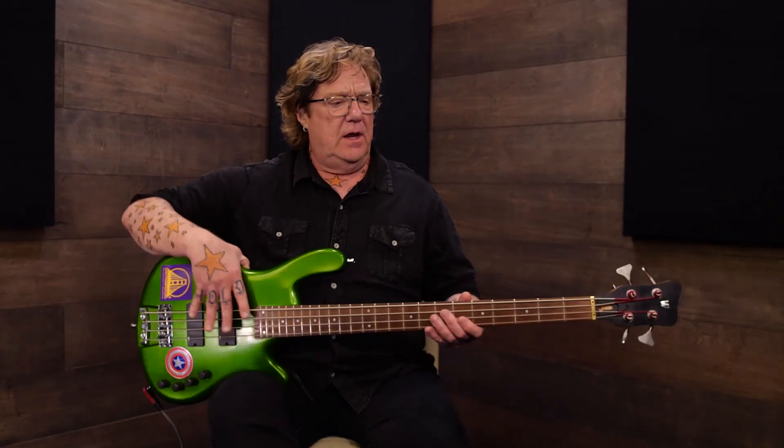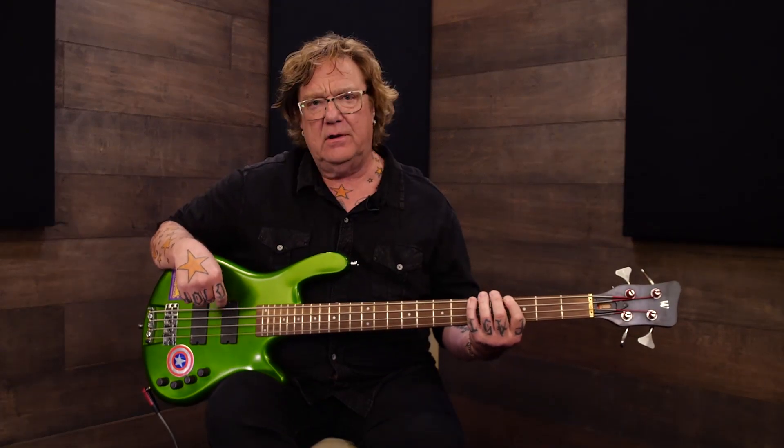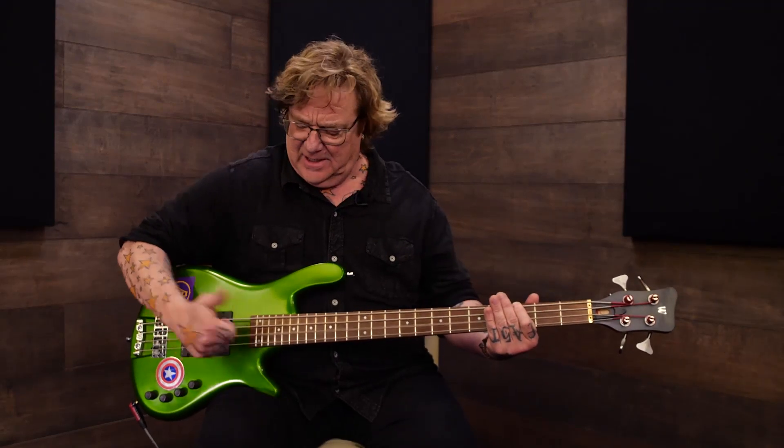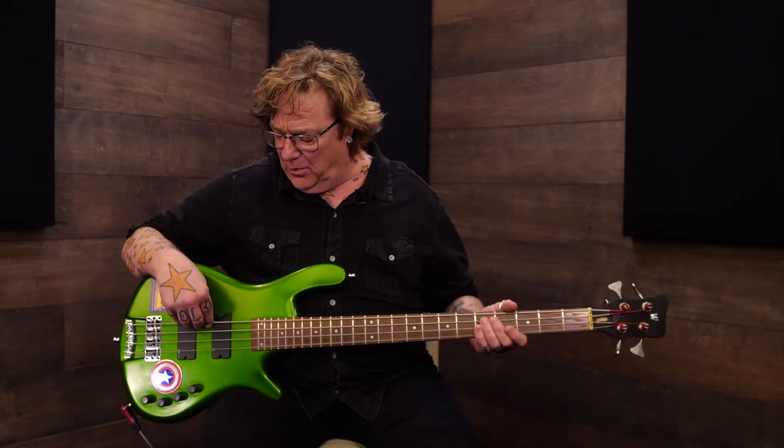It doesn't have to be a heavy, hard motion — it can be very controlled, and that's preferable. Often in the heat of the moment you think if you hit harder it'll be louder, but that's not the case. Playing in a controlled manner gives you a much truer, rounder tone. When I'm recording I'll have the bass pretty loud in the mix so I'm forced to play lightly — otherwise it gets all clacky if you hit too hard.